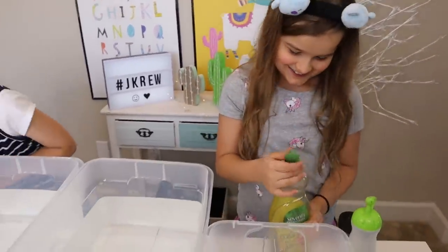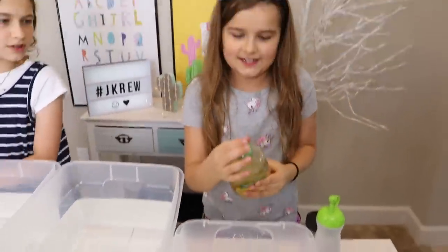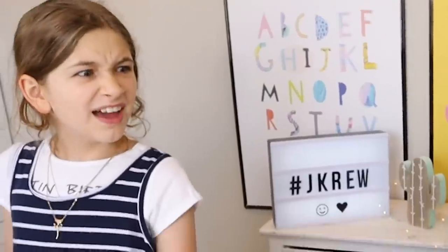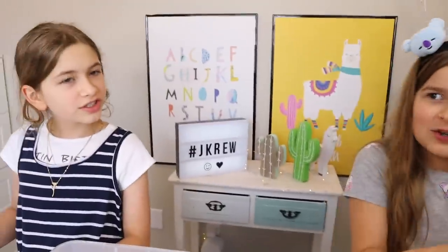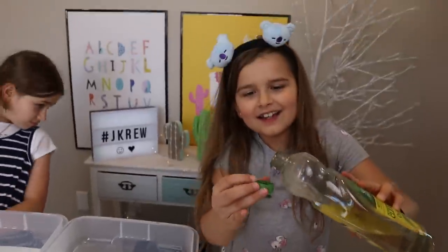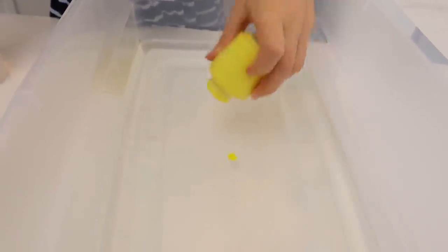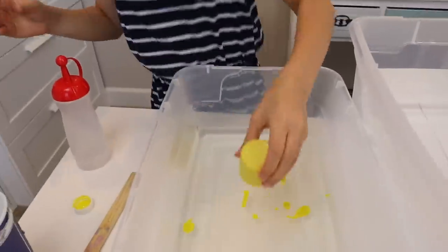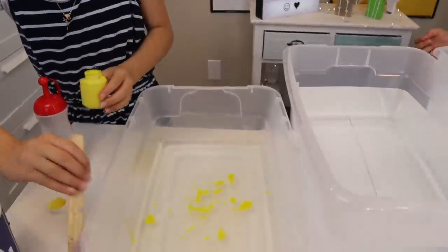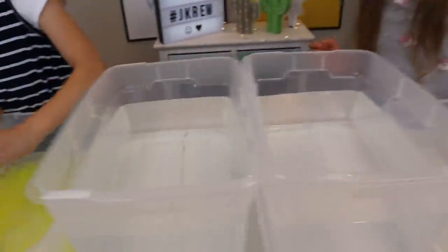We're going to add in my soap. Wow, I think I might need to open this. That's a lot of soap. Oh my gosh, I want it so jiggly. I think that's good. That girl's going to have problems making her slime. But anyways, let's now add the paint. Just add a little bit — oh, not that much. That should be good enough because I still have pigment.